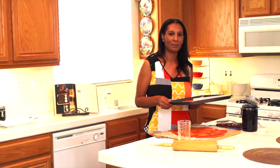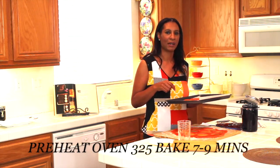I've already cut out all my cookies and I've already preheated my oven at 325°F. I'm going to go ahead and let them bake between 7 and 9 minutes.